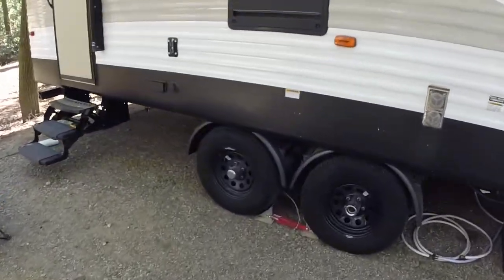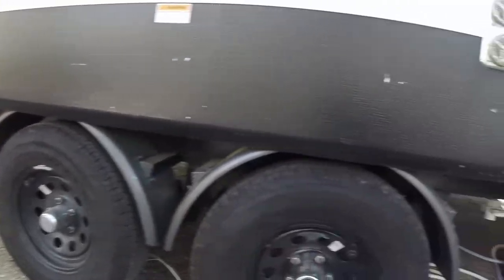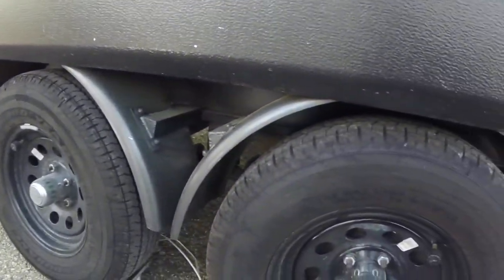Here's a little something I want to show you on the trailer I did — I added some metal fenders. What these do is, if I have a blowout, the tire shrapnel doesn't take out the trim, my floor, and maybe some plumbing inside.